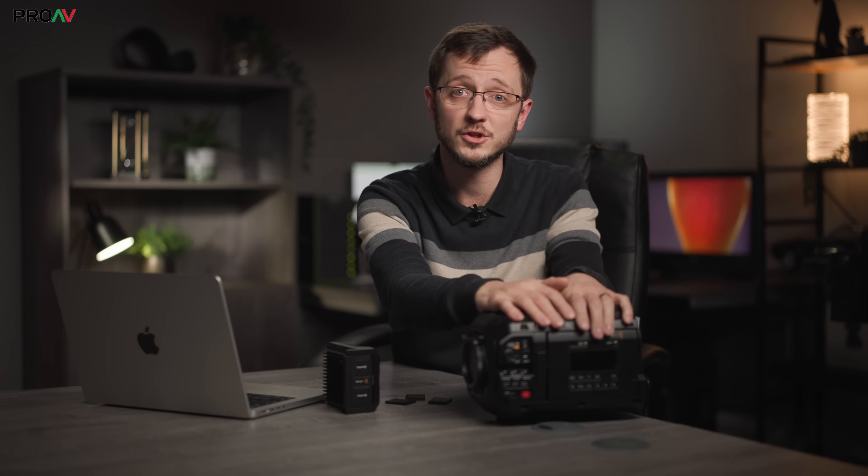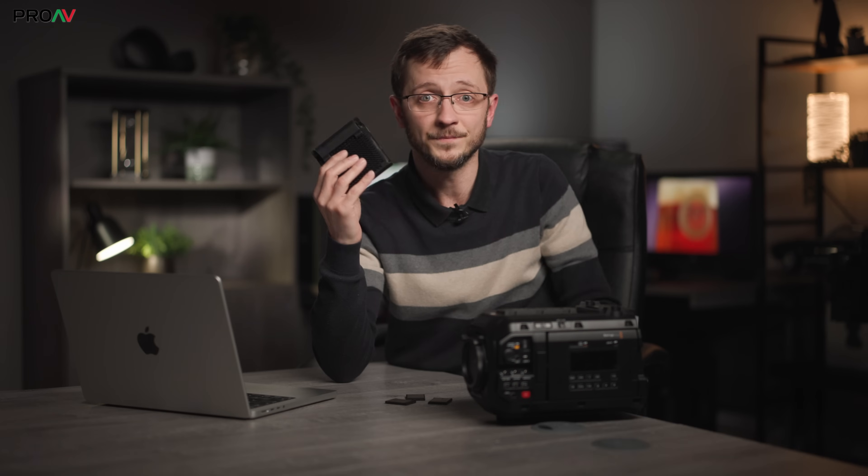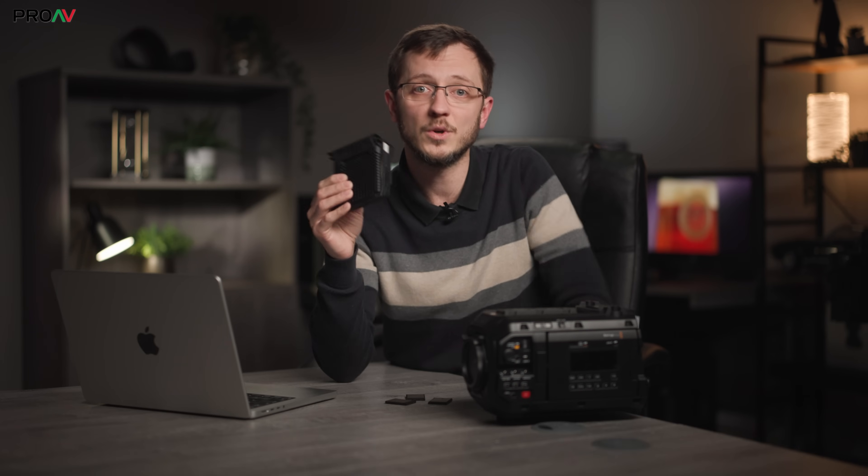But the body-only version of the camera doesn't come with that media module in the box. You can of course buy it as an optional extra, which is something normally well worth doing, but in the box it comes with this — the CFexpress module, which has two regular CFexpress card slots on it.